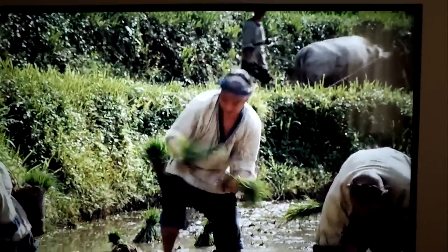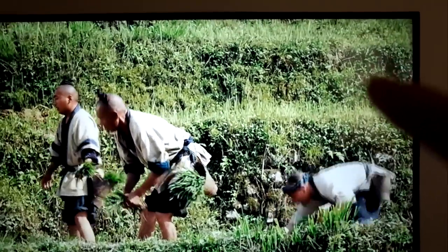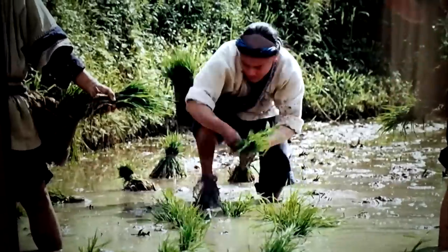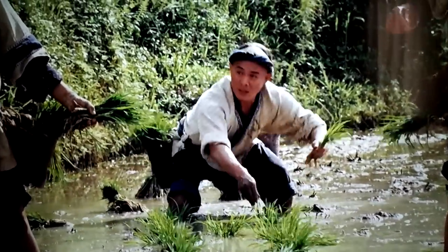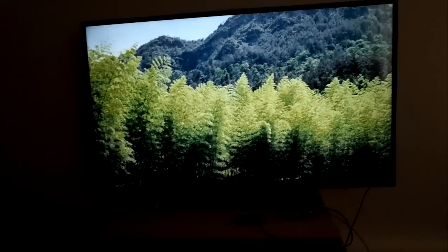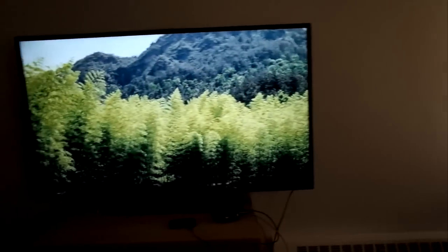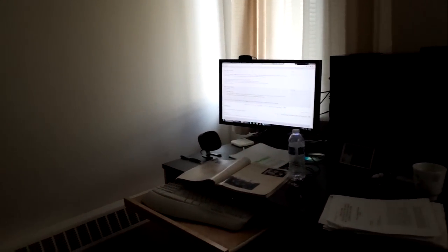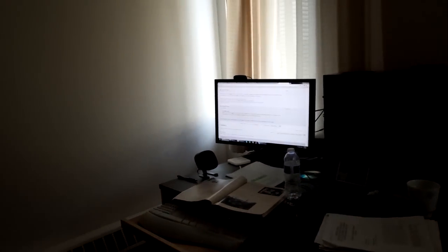Again, sorry for the glare over here — that's my fault. Alright, comparison, screen size. I think that's a 22-inch screen over there.